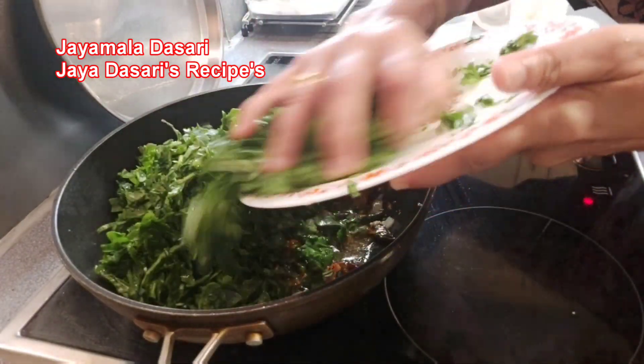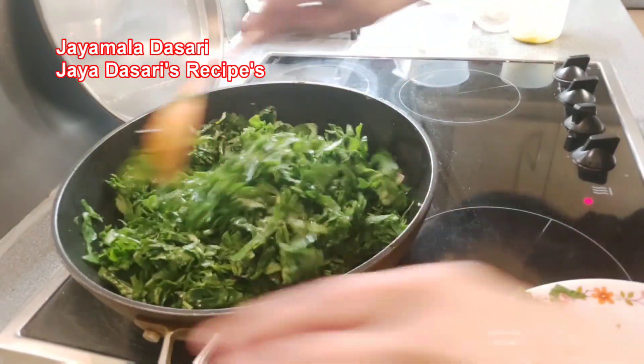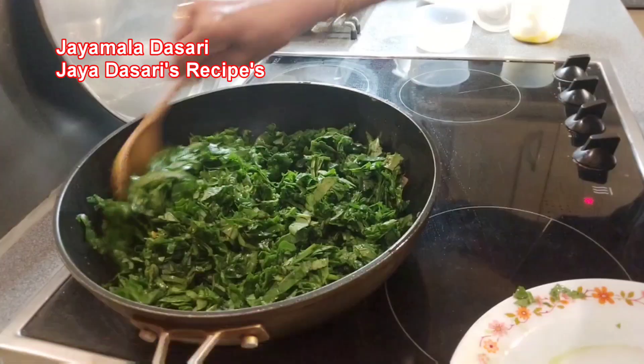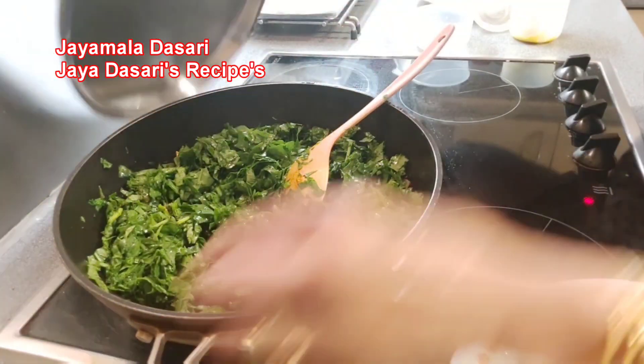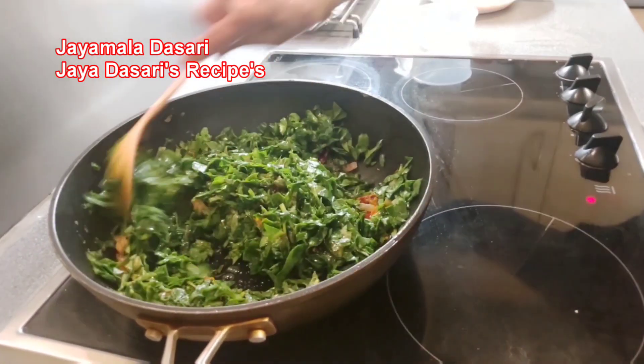Mix it again. Add spinach — I washed and cut it into small pieces and kept it ready. Mix the spinach well. Cover and cook just for 2 minutes.